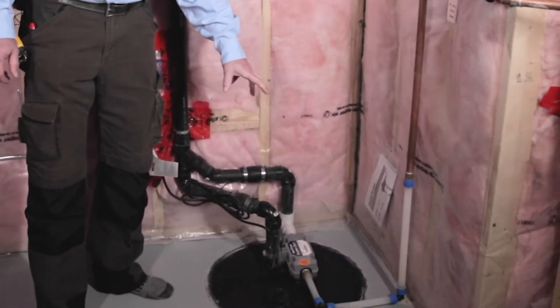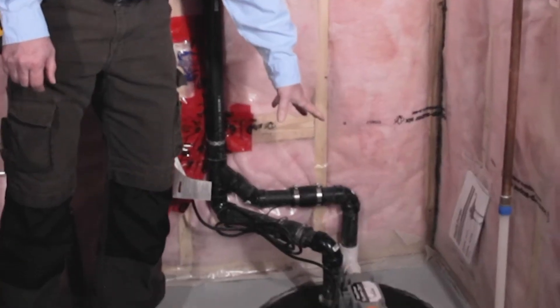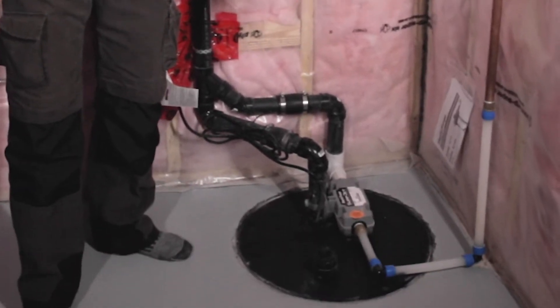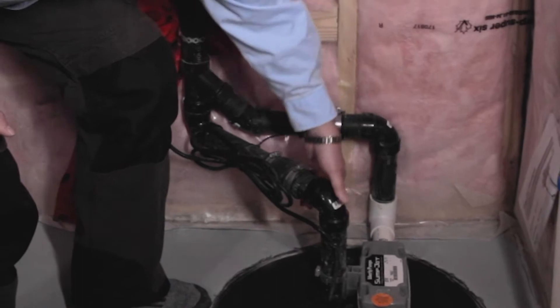We're going to move over here and have a quick look at our sump pump and sump pit area. Underneath this cover is a pit that is roughly about three feet deep into the ground, and in that pit there are pipes that are connected to the weeping system around the footings of this house.